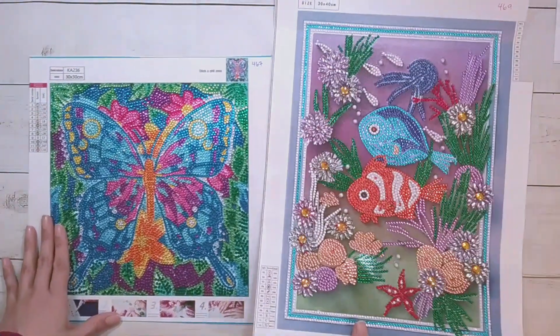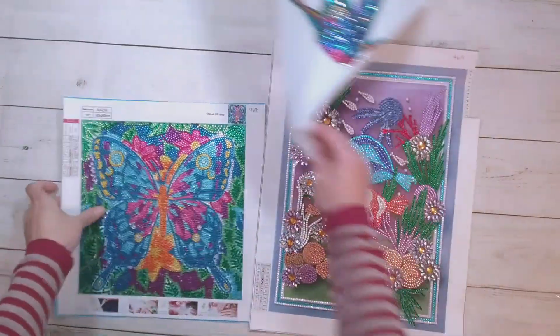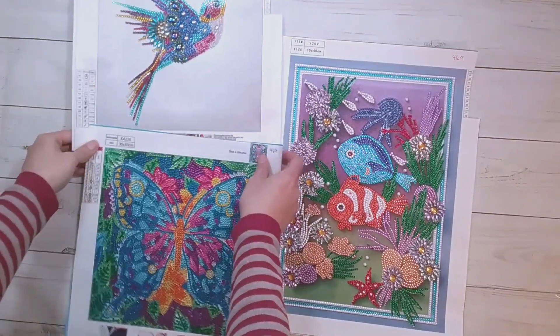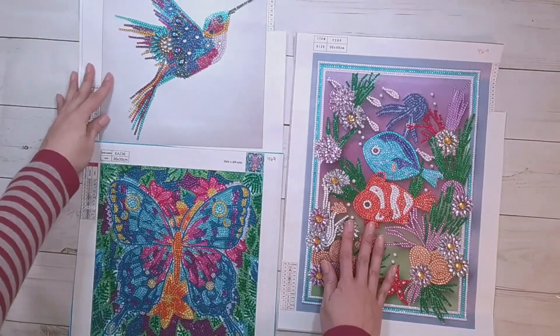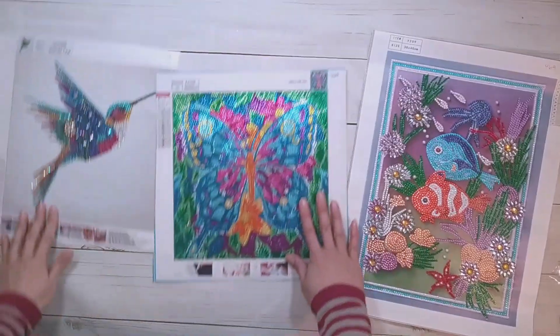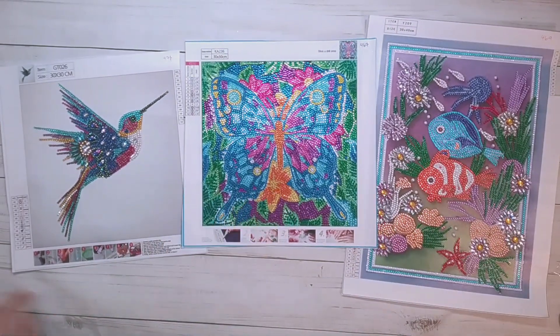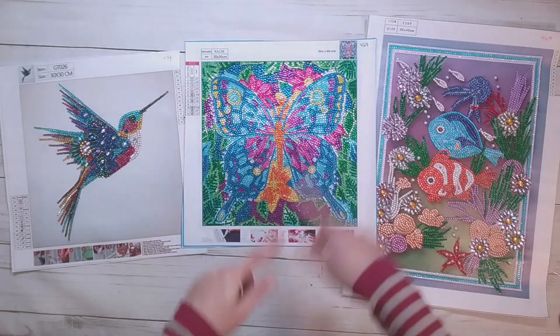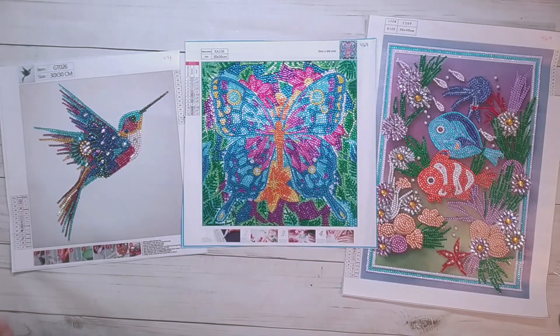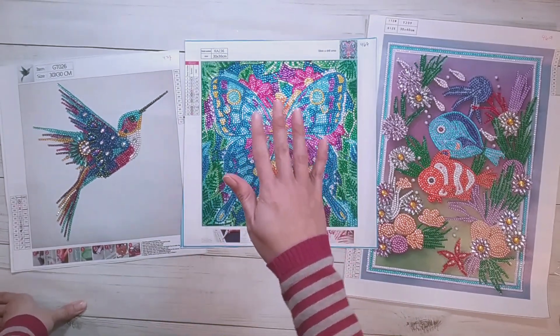There's everything done for this video. Thank you to my mom for diamond painting these for me, and thank you to DP Clubs for sending these for review. Thank you for watching, and happy diamond painting. Bye!